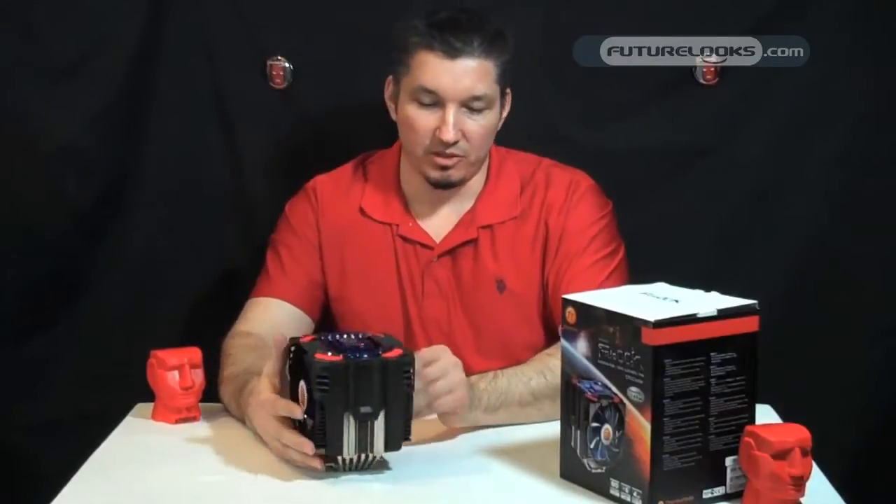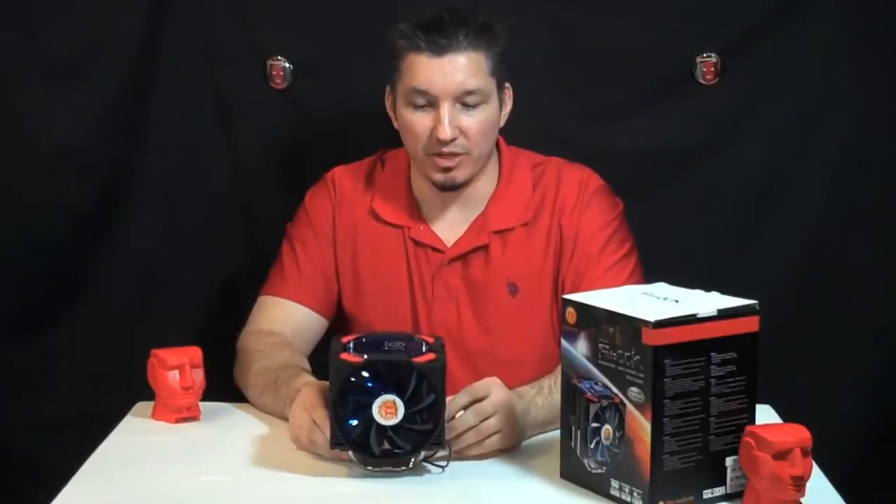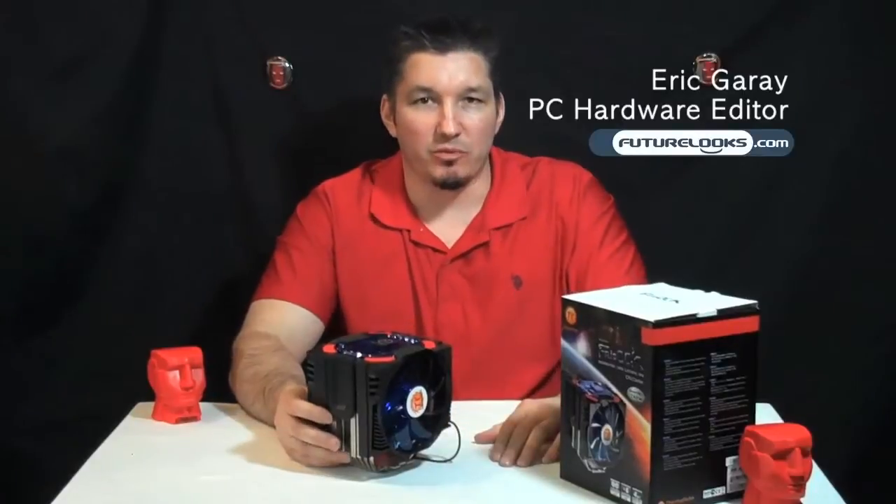Overall, it looks to be a very good cooler. We're going to give it our test in our labs and we'll let you know how it does. Thank you very much for watching.